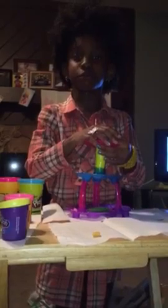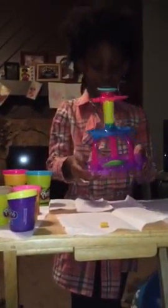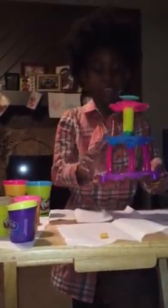Hey guys, I'm going to be doing a Play-Doh Town Station set. I have been using it and it's really cool, so I thought I'd be sharing it with you guys. I'm going to start out by making the cupcake.